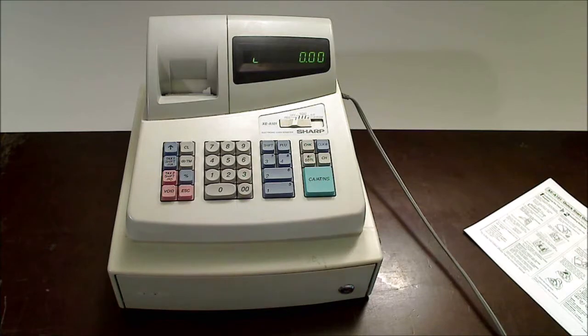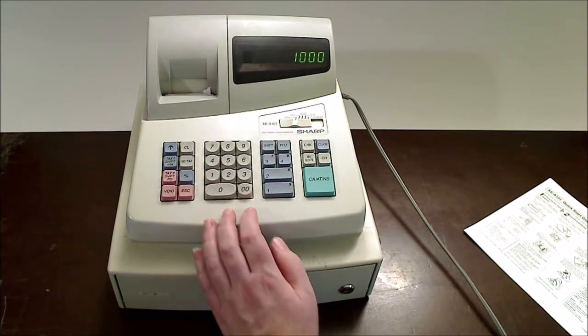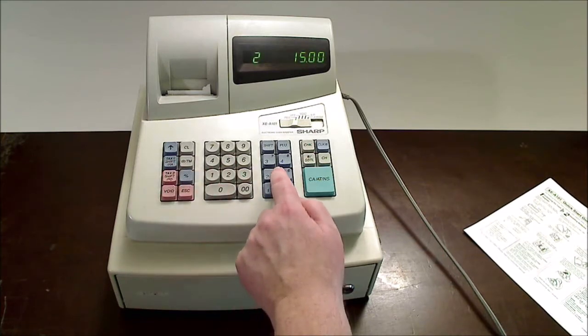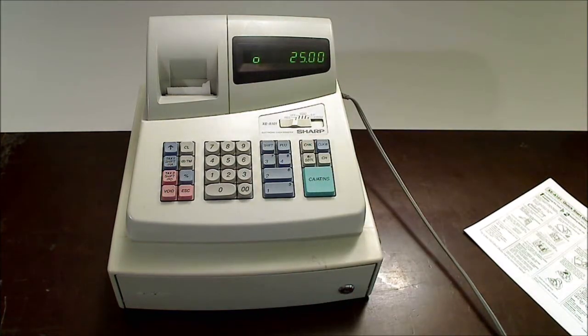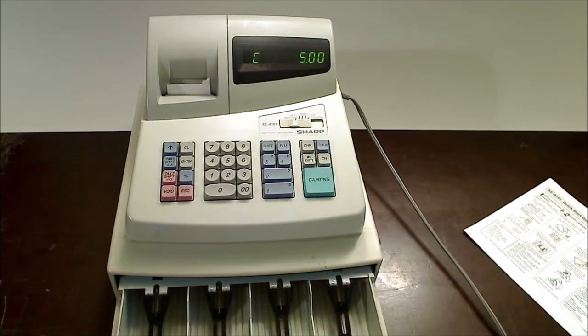I do have it turned on here and I'm going to do a quick example for you. Let's say you have clerk number 1 and they're checking out a customer with a $10 item from department 1 and then a $15 item from department 2. Get your subtotal — it's a $25 total. They pay with $30 cash. And as you can see, you would give them $5 of change and the cash drawer does open.